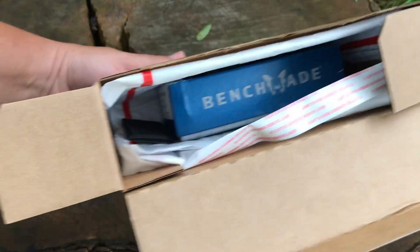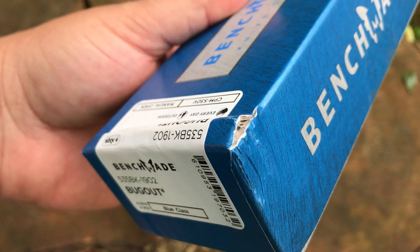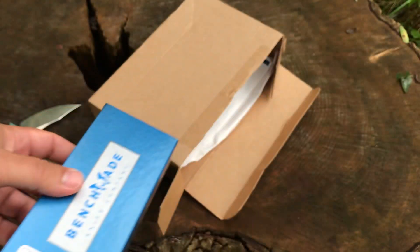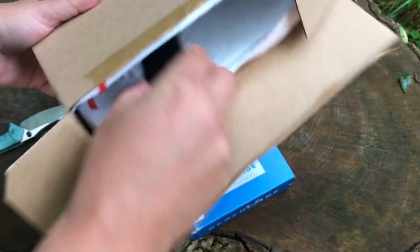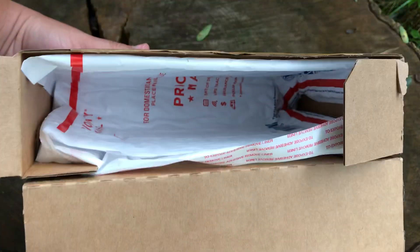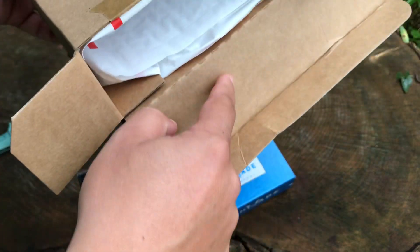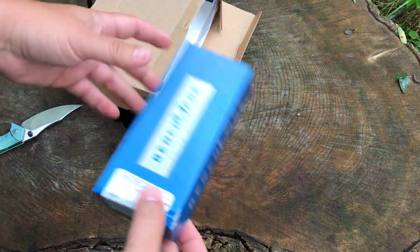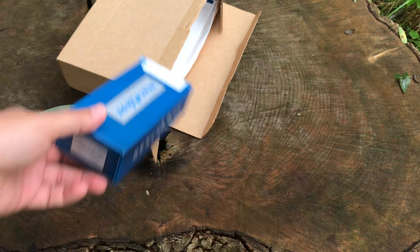Here we go — the thing was taped so I didn't really secure that very well. That's sliding around in there, that's not awesome. And guess what — the box is all jacked up. Damn it, Blade HQ. They tried to line it I guess, but the sides are not padded, as you can obviously tell. I'm pretty upset about that — I got my limited edition Bug Out and the box is all jacked up before I even get a hold of it.